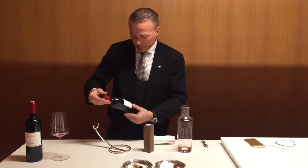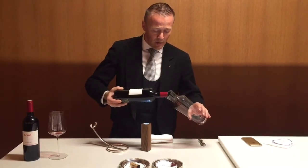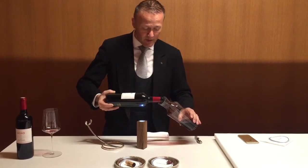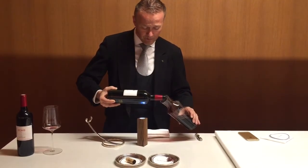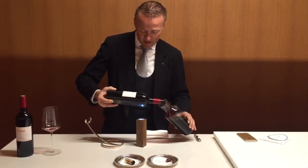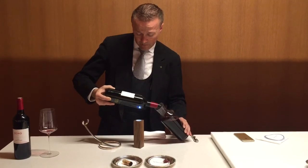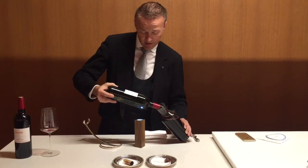Now I grab the bottle, turn it smoothly around, leave it at the same angle, and hold the bottle right over the flashlight. So if there is sediment I will see it; if there is not, I pour everything into the decanter and hold the light straight into the neck so I will see the sediment before it comes through.